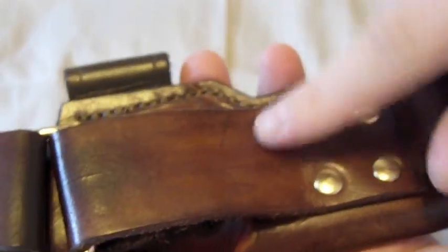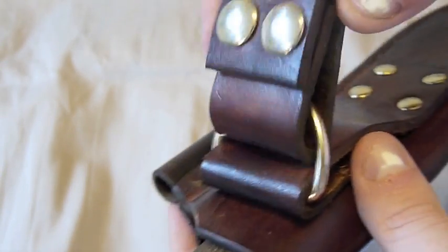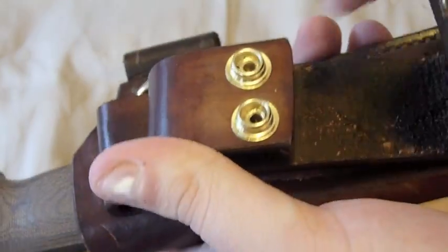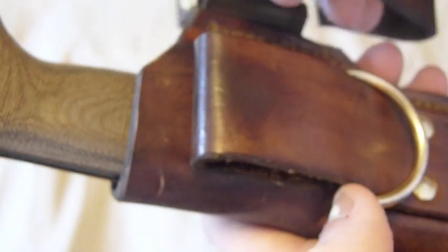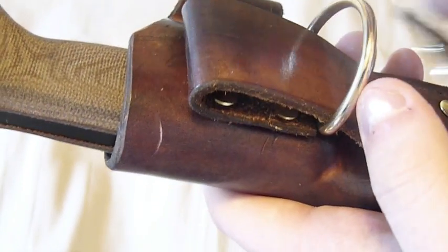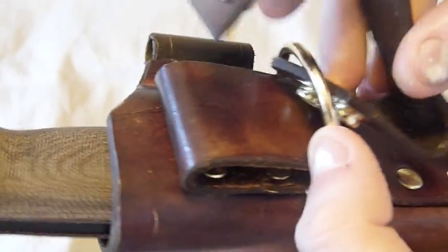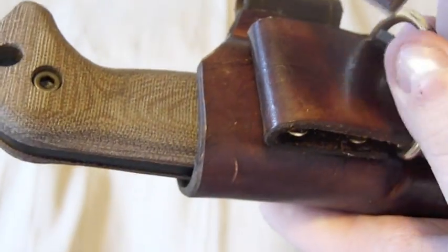This belt loop is attached with eight rivets total — that thing is not coming off. Up here you have this dangler, and what's nice with the dangler is you can just snap it off if you don't want to dangle it, so you can have the sheath riding higher on your belt. I'll have a quick add-on to this video showing how it looks on your belt with and without the dangler.